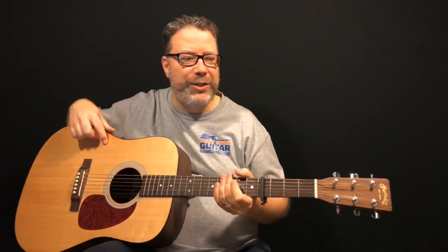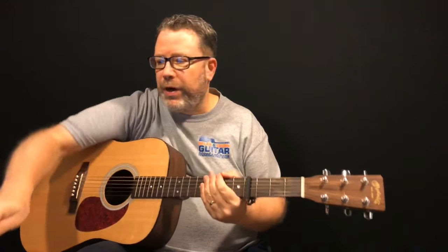Hey guys, it's Kevin from Relax & Learn Guitar. Thanks for tuning in for a live lesson with Relax & Learn Guitar.